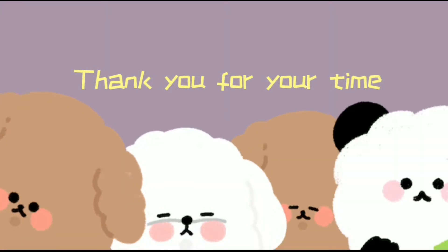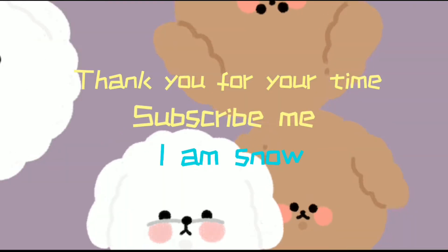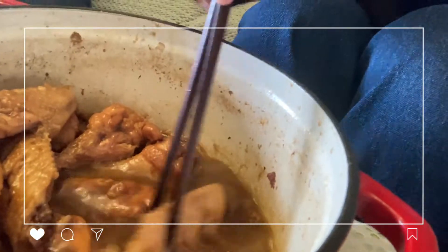That's all for this dish, bye bye! Oh my god, it's so yummy. I'm not praising myself, but it really tastes good. Get some sauce with it and then bite it.